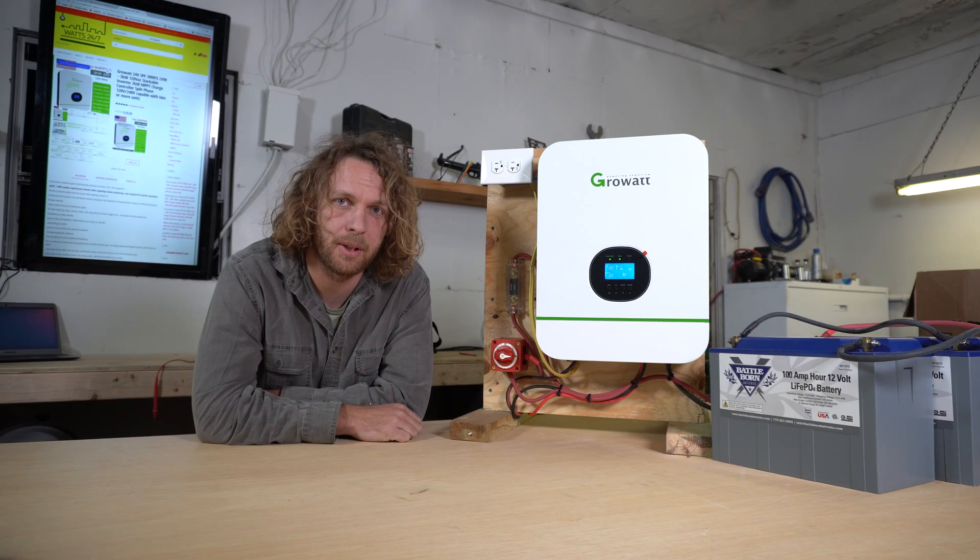What's up everybody? Today we're going to check out the Grow Out series inverters and we're going to see if they make a great setup for your adventure vehicle. Let's find out.